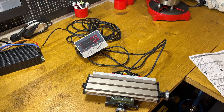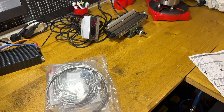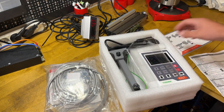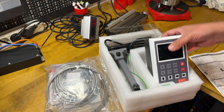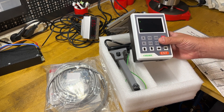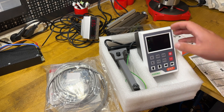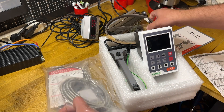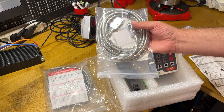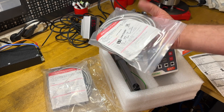Now I have another set — another device, also from China. This one also uses magnetic scales but it can work with other types of scales as well. These scales are more universal — they work in the same way as optical scales, and the magnetic scales are absolutely the same.